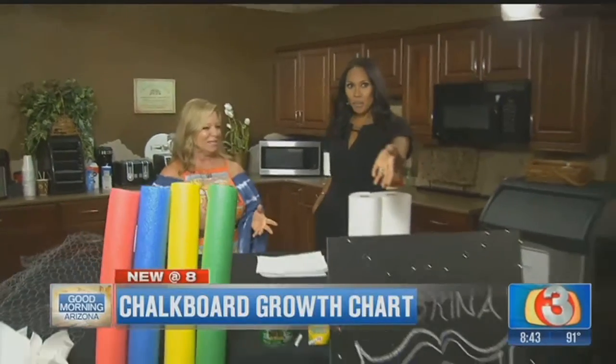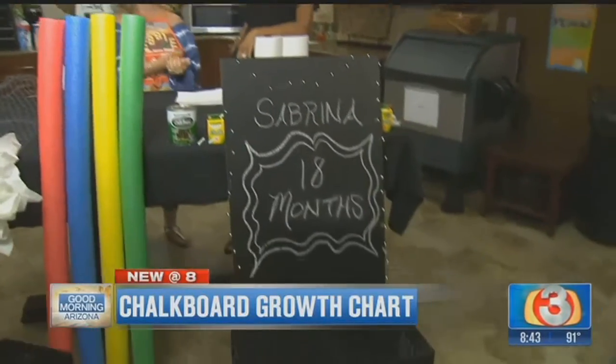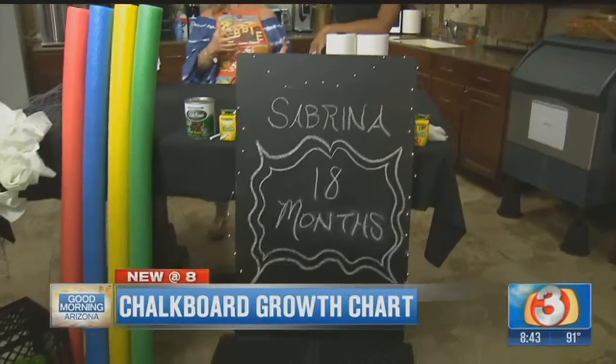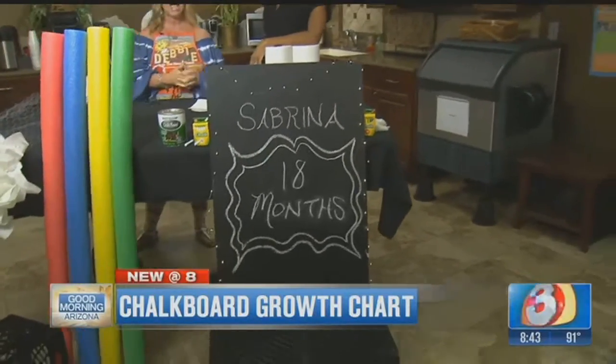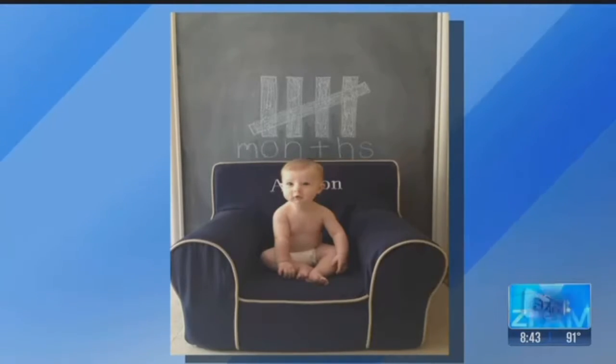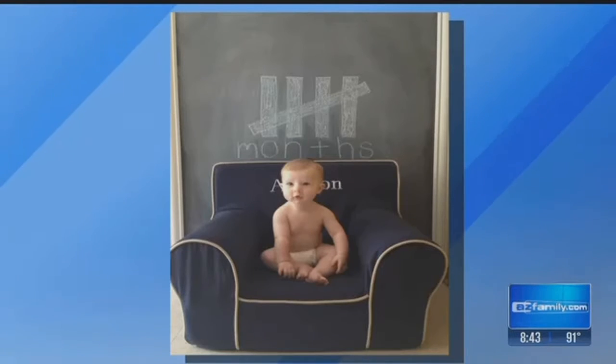Now here's the showstopper, in my opinion. We have a picture of Lisa, our producer's niece — this idea is inspired by her. This is chalkboard paint. This is her niece, and she actually did it on the wall and framed it.